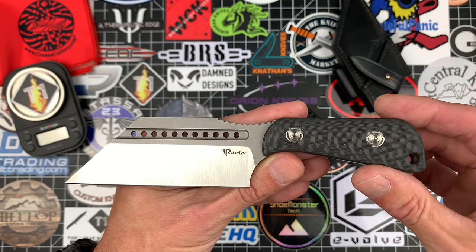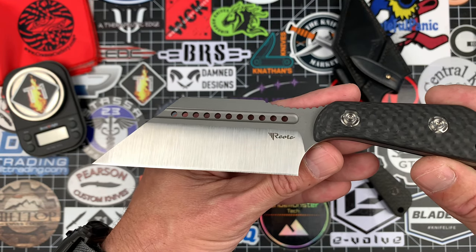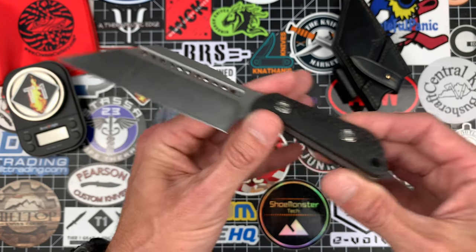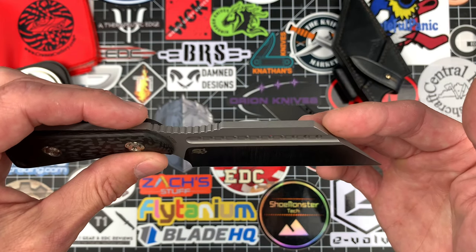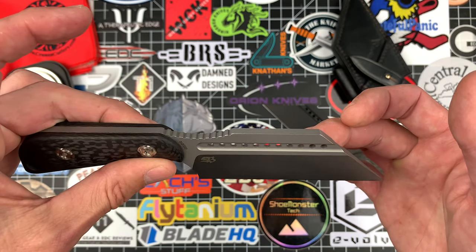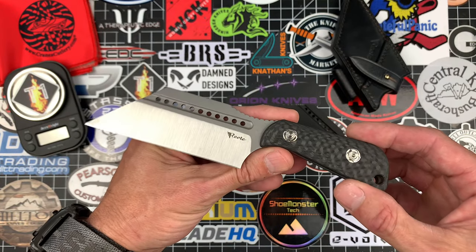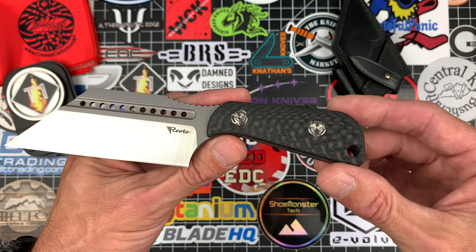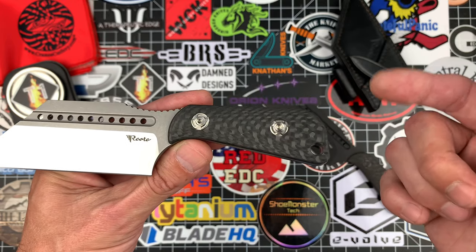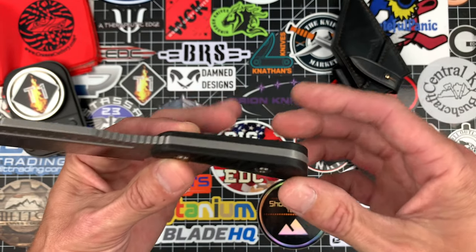The overall length on this guy is 7.258 inches. The blade, 4.125. Cutting edge, 3.875 with a width of 1.50. The thickness is 0.16 — so it's definitely a stout blade stock. This thing is an absolute beast. And with that flat grind, it's still going to be a really great slicer. The handle length is 3.125 with 1 inch and a thickness at its widest point of 0.57 inches.